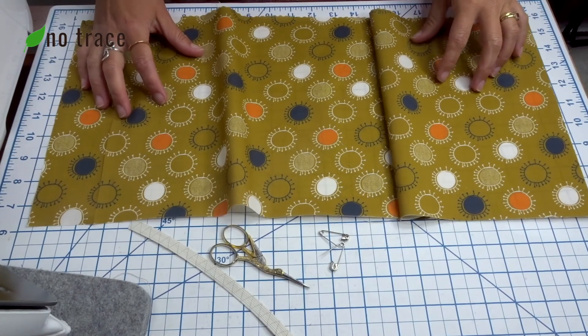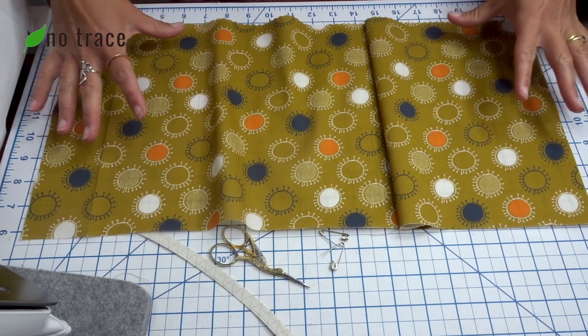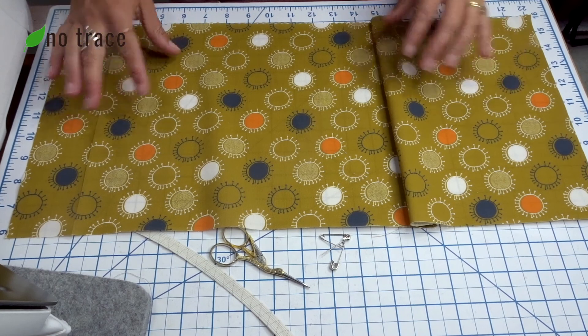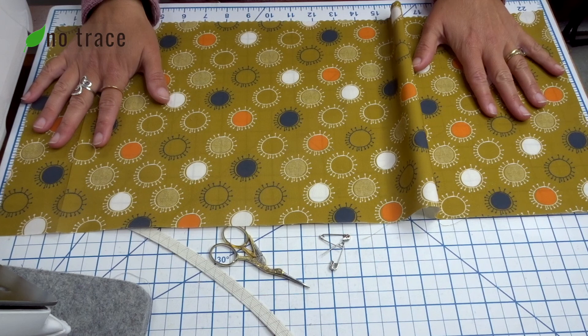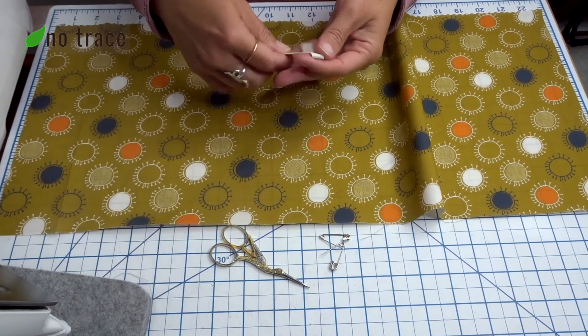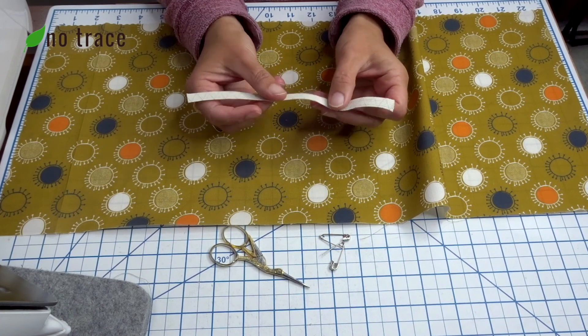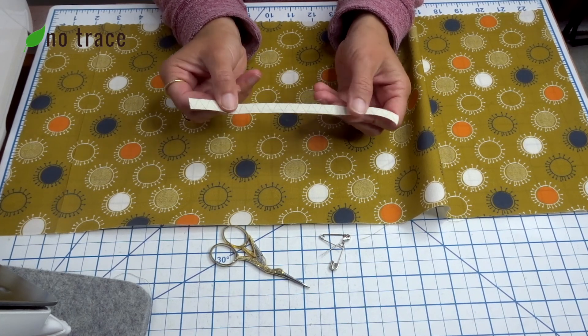Making a giant scrunchie is just like making a regular scrunchie, but you're going to work with a much wider piece of fabric. This fabric is 10 inches wide and 24 inches long. And then you'll also need regular elastic, or you could make your elastic a little bit longer if you want, but I'm sticking with seven and a half inches of elastic.